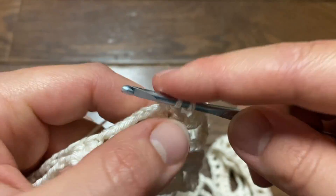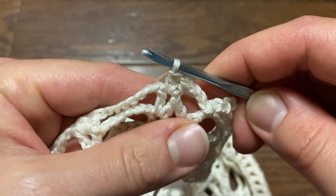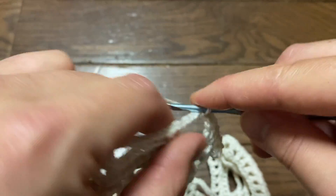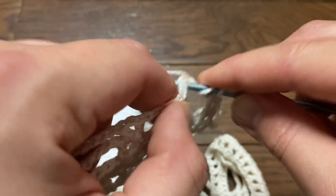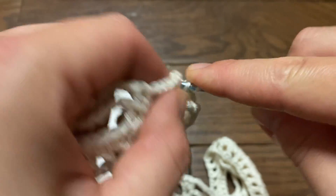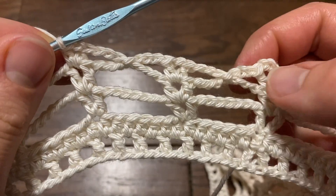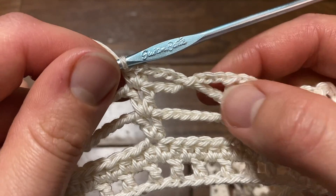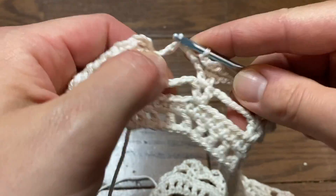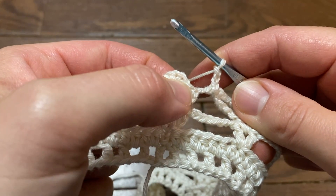Chain three, do one double crochet, chain one, one double crochet into the chain-one space. Then chain three, slip stitch into the chain-seven space — you don't need to slip stitch onto a specific chain, just right into the space is fine. Then chain three, skip over to the chain-one space, one double crochet, chain one, one double crochet. Continue repeating this same pattern all the way around. At the end, chain three, slip stitch into the space, chain three again, and slip stitch right at the top of the chain three where we first started.